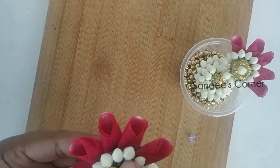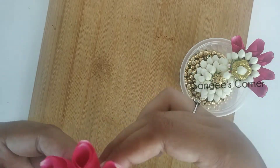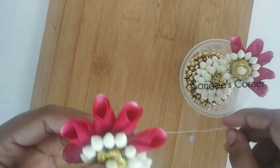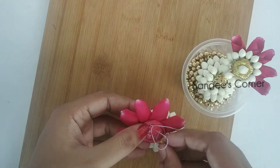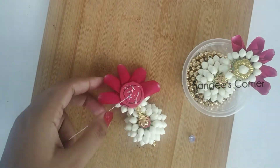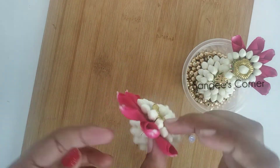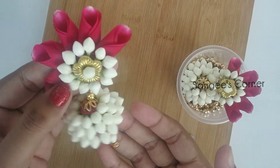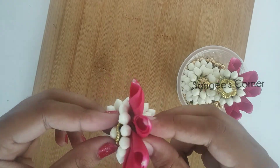You can stitch the beads and stitch the flower carefully. Now we have to stitch the earrings and finish the end. If you want a grand look, use a double layer on the bottom. You can also use a little bit of a needle for finishing.